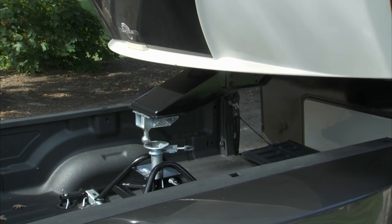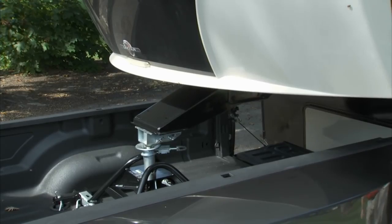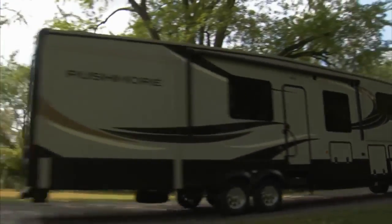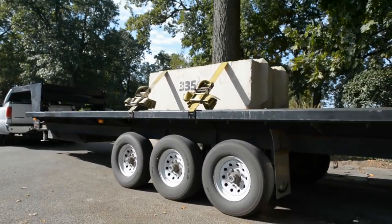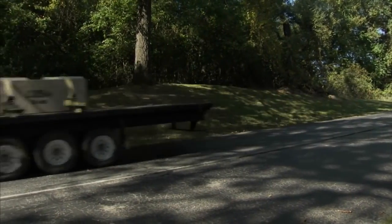Best of all, because the ball and coupler are both machined by PullRite, the Superlite has the industry's tightest truck to trailer connection. And the tighter the connection, the smoother, more comfortable your ride. PullRite has done its homework by subjecting the Superlite hitch to rigorous cycle and road testing. It's weight rated up to 20,000 pounds and SAE J2638 tested.